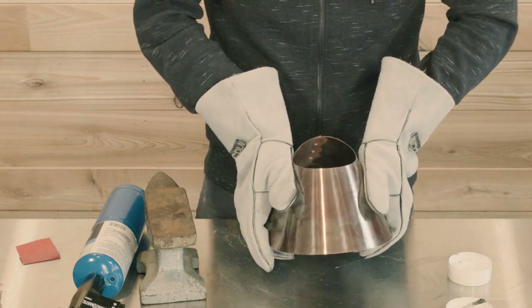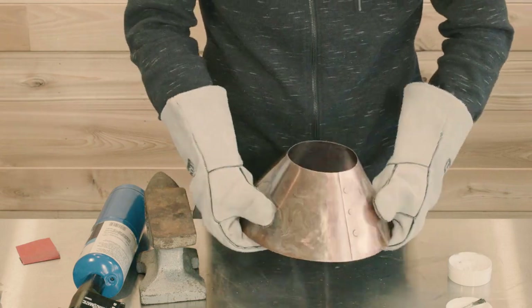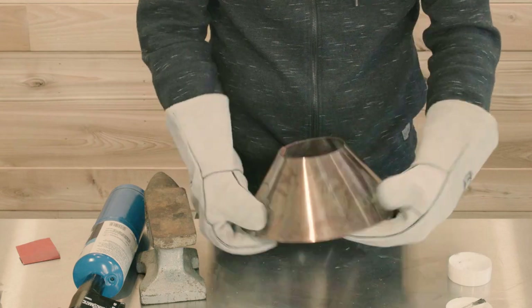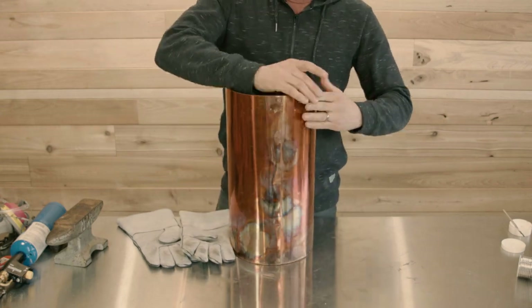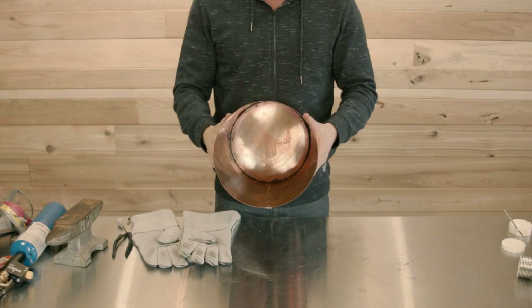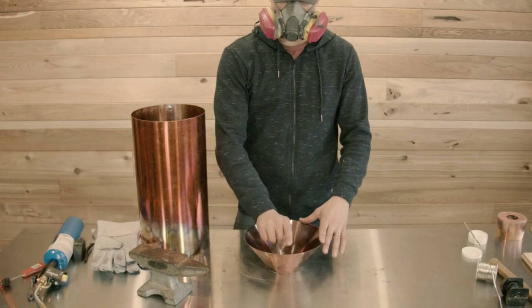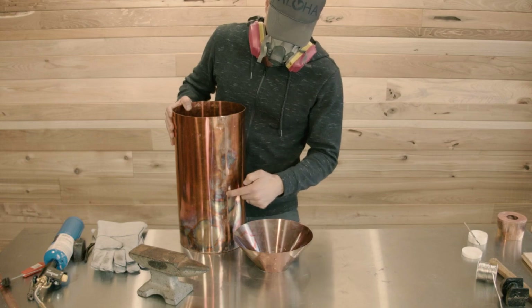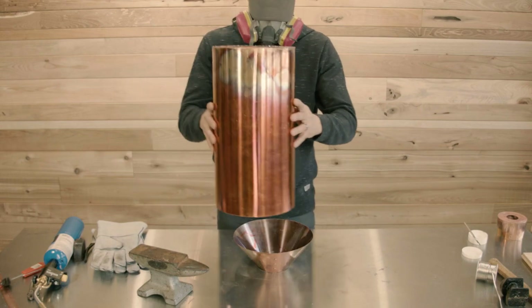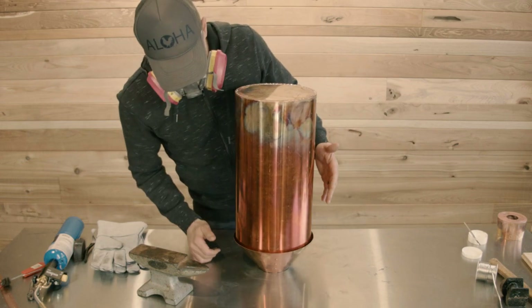Now I can sort of bend this thing back to its proper shape, which you will need to do before moving on to the next step. Just shape it by hand — you're eyeballing it, getting it as round as possible. Now is the time to get this thing as perfectly round as you can. We're about to solder the vapor cone to the boiler, so flip the vapor cone upside down with the seam facing away from you, and the boiler with its seam facing towards you. You want these seams on opposite sides of the still — it makes soldering much easier.